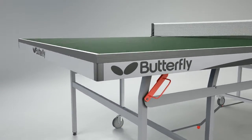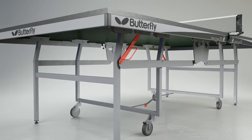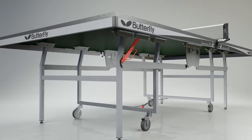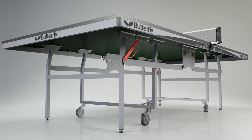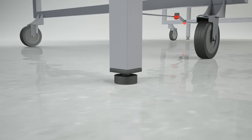The 25mm top is protected by a steel rim and is supported by a very strong undercarriage which has four wheels, two of which have brakes for use in the playing and storage positions. A perfectly level playing surface is guaranteed with height adjusters on each leg.